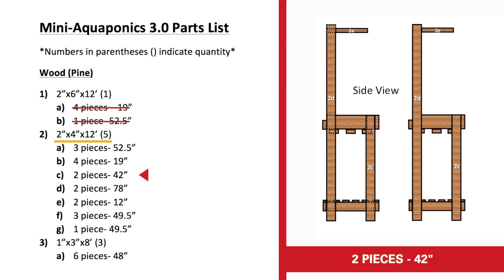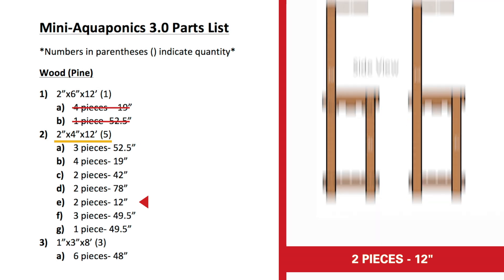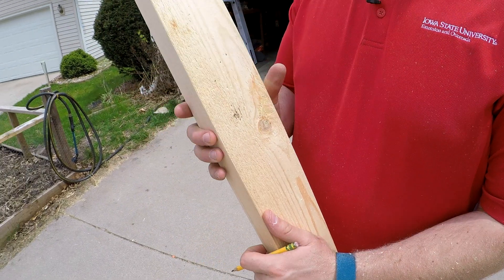We'll have two pieces that are 42 inches tall — those are going to be our front posts supporting the front side of the structure. Two pieces that are 78 inches tall are the posts along the back to support the tank, the plants, and the light. Two pieces that are 12 inches long go up top and are what the light will be hanging and anchored from. Then we're going to have three 49 and a half inch pieces underneath the plants to support their weight, plus one last 49 and a half inch two-by-four to serve as a cross brace between the two main posts.